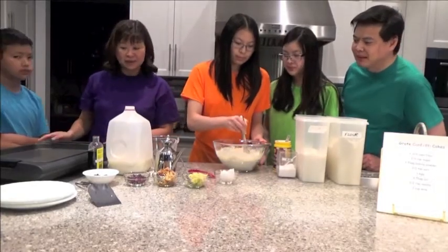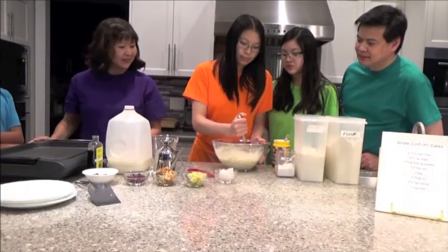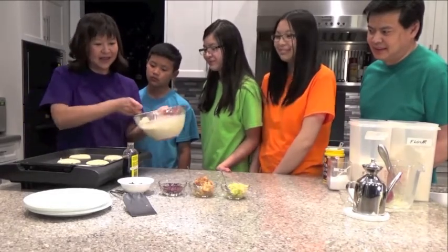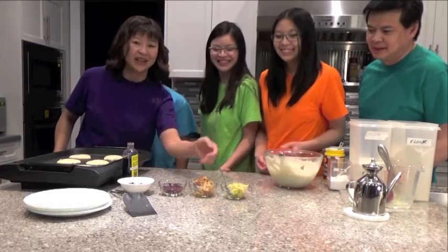In the meantime, I've preheated the grill to about medium high. This is where we're going to be making our cakes. And the secret ingredient for all of us will be the confetti. So right now we have some grated apple confetti — green and red apple.